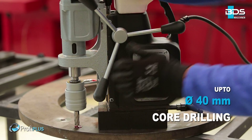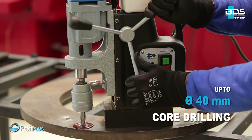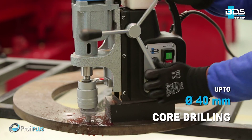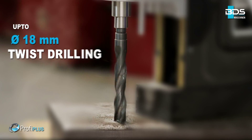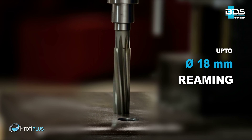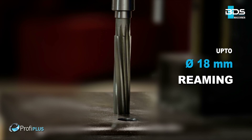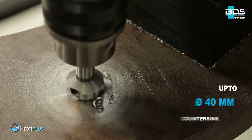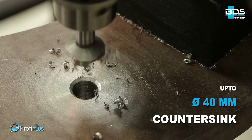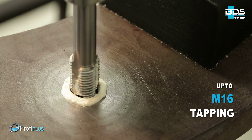Up to 40mm diameter core drilling and up to 55mm cutting depth capacity. Up to 18mm diameter twist drilling, up to 18mm diameter reaming, up to 40mm diameter countersink, and tapping up to M16.